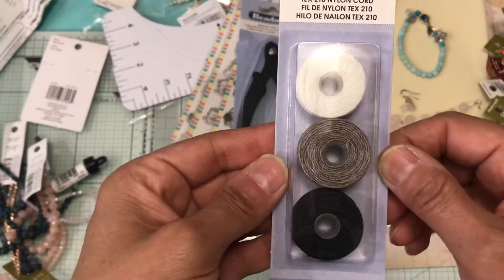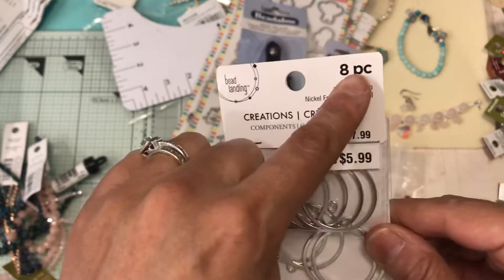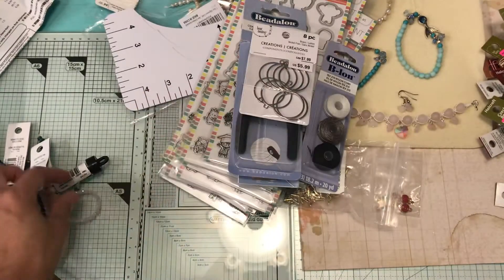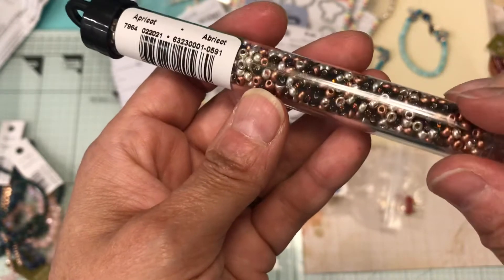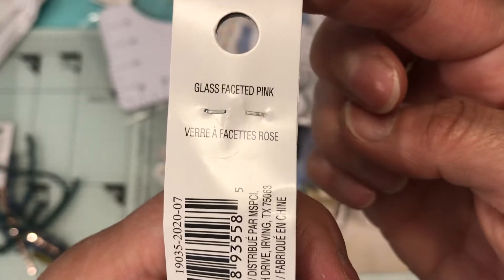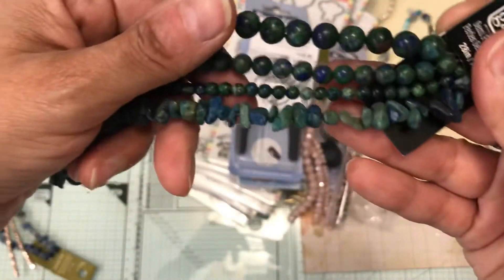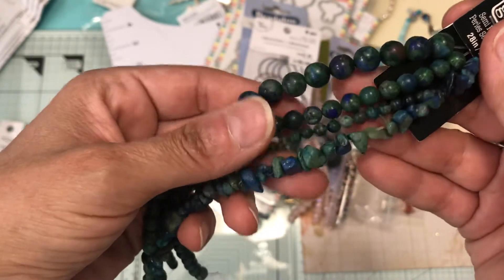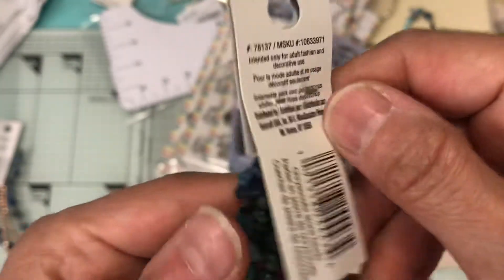I picked up some bead cord because I needed more, and I picked up these earring pieces — this one is eight pieces. Then I picked up some beads, and Czech seed beads in 8mm in different colors. I also picked up some beads with little chip stones in different sizes — large, medium, and tiny.